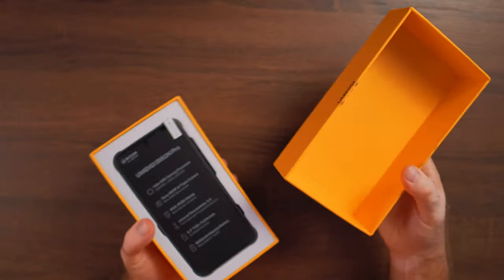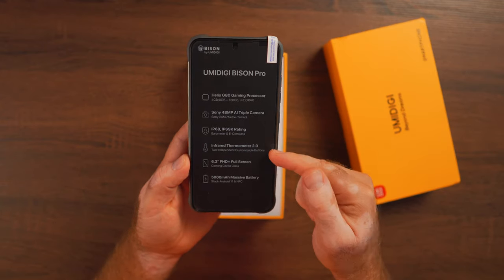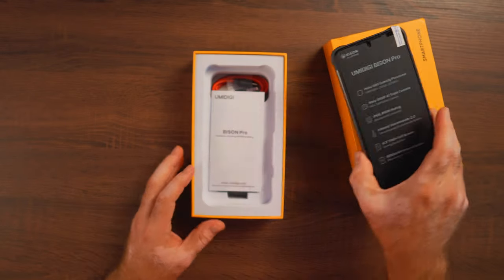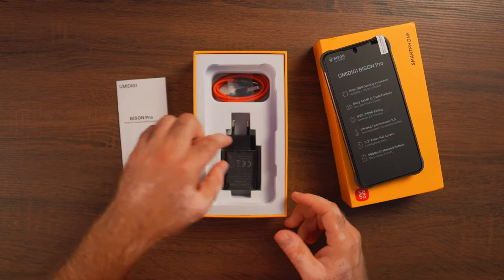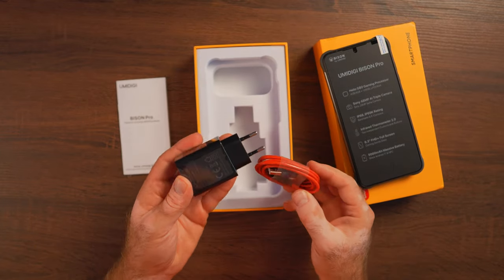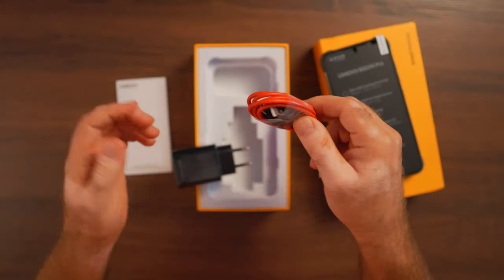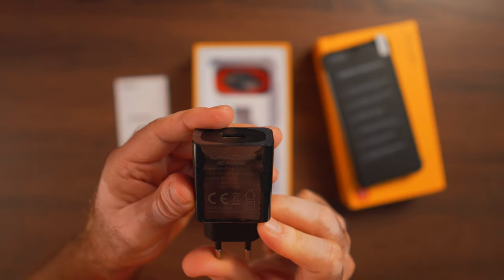Let's see what's inside the box. Right on top we have the phone with specs outlined again, including the on-board infrared thermometer — very convenient for today's day and age with everything going on. We have a small English user manual, a European-style charger (won't work for me here but I have other chargers), and a red USB to USB-C cable. Power delivery is 5 volts at 2 amps.